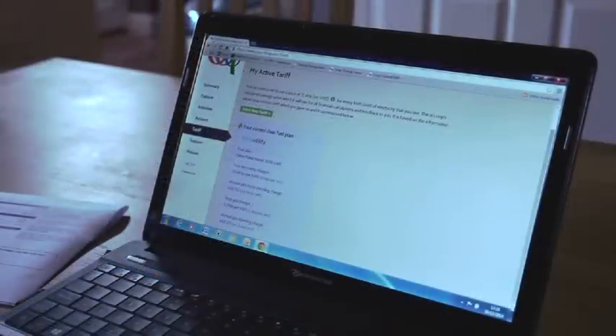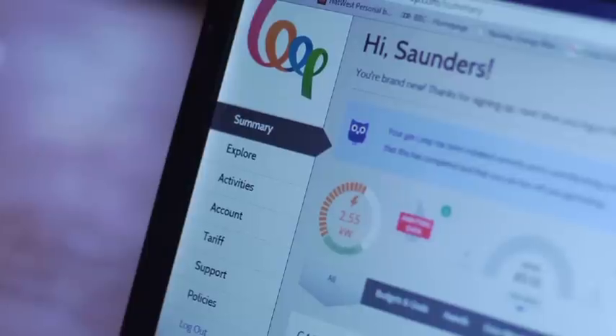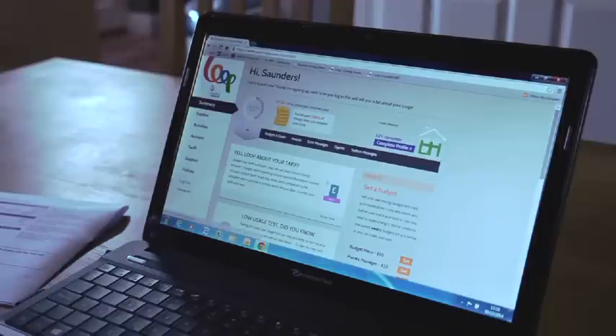You have now completed the process of installing and registering your Loop electricity starter kit — and you're in the Loop! To start using the system just click on Summary and take a look around to see all the information you can get from Loop.